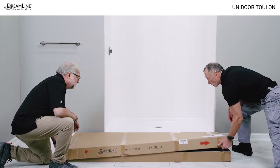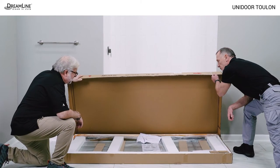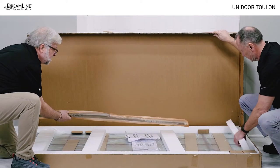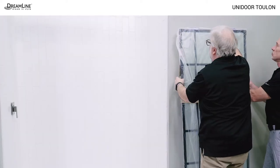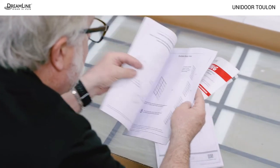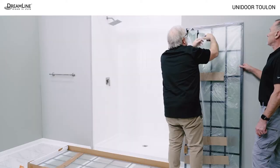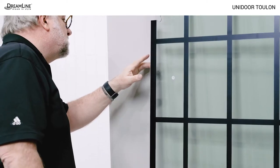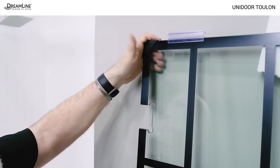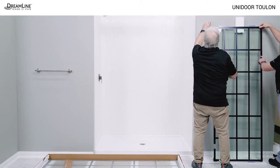Once you decide the Unidoor Toulon can be successfully installed in the opening, remove and inspect all parts, including the glass, from the box or boxes and thoroughly examine the manual for the version ordered. Discard any other manuals. Unwrap and visually inspect the glass. Leave the protective corners on until it is necessary to remove them. Do not install damaged glass.